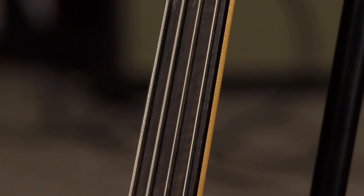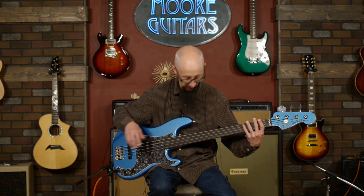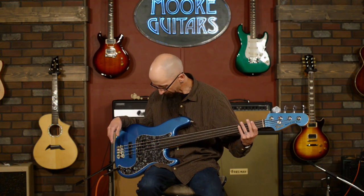It does have a maple neck with an ebony fretboard. It is a 1.625" nut width, so this has the standard Precision Bass nut width. If you're looking for something that feels like a Jaco Pastorius guitar, you probably ought to lean towards the Jazz Bass or get a Jaco Pastorius. This one is set up to Tony's specifications, which is based off of his precision basses.